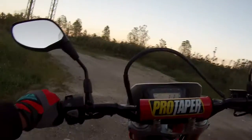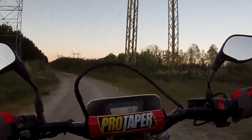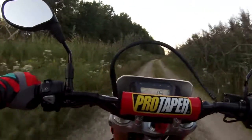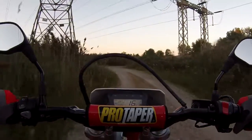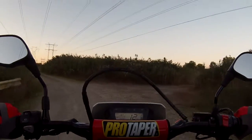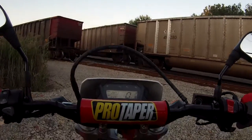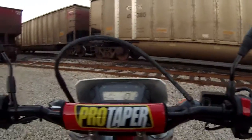I've driven past this so many times and wondered what was back here, but I've never had anything to explore it with. I think this is just a service road for the power lines and the train. Yep, in which case I should probably get out of here.